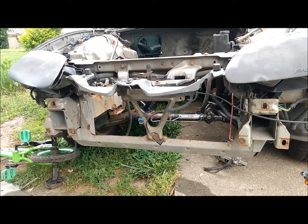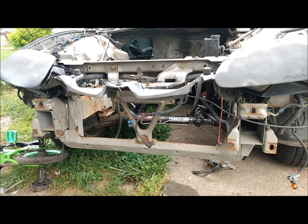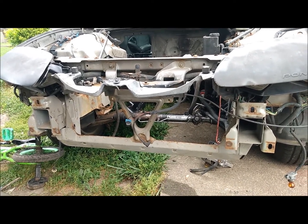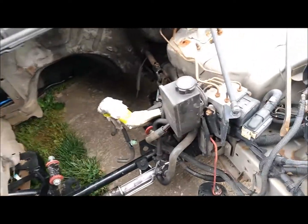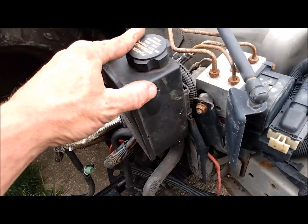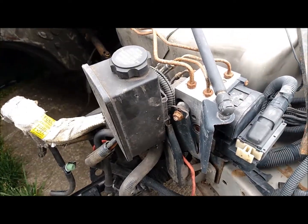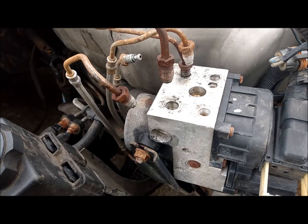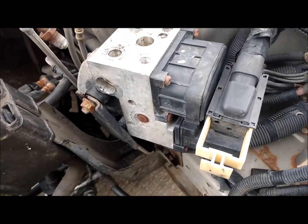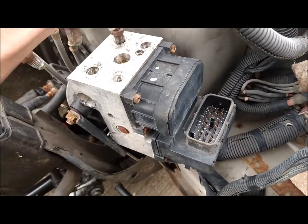We've got the crash bar and the windshield washer tank removed. Now we'll come here into the engine bay and get the power steering pump reservoir and the ABS removed. I've got the brake lines undone from the ABS, and over here on the wiring you've got this white tab that just pulls out — the wiring harness comes right off.